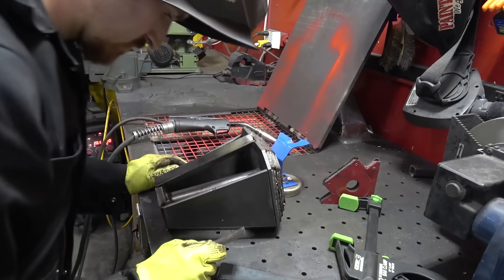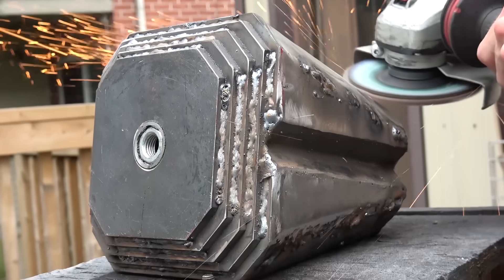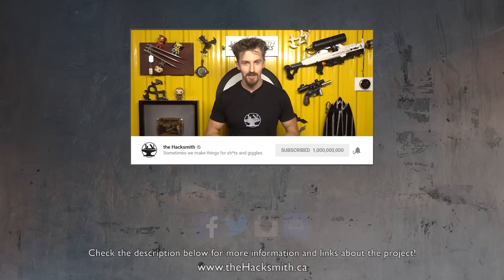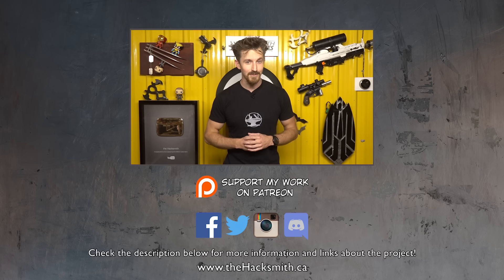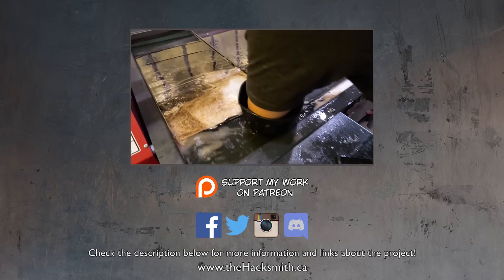We hope you guys enjoyed that video. I've already started putting together the hammer portion of Stormbreaker, so make sure you subscribe and hit that notification bell to catch the next part of the build. And don't forget to follow us on social too, because we post updates between videos. Thanks for watching.